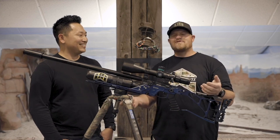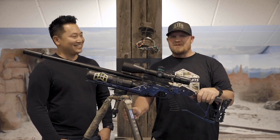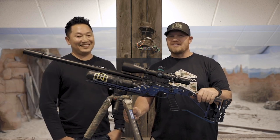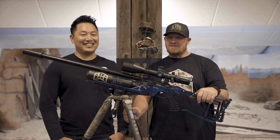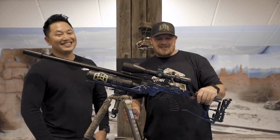A flashlight! You can mount a flashlight to this. I don't know why I didn't think of that. Good thing we have you here — flew all the way to Florida to keep me straight.